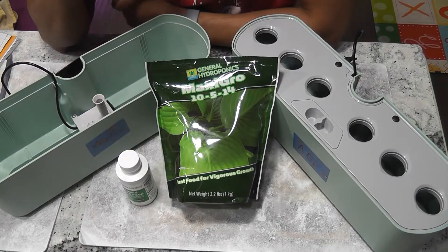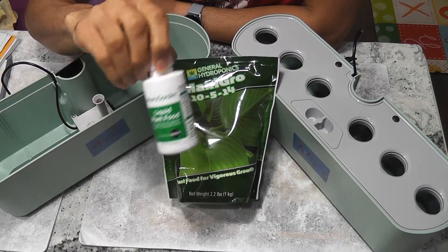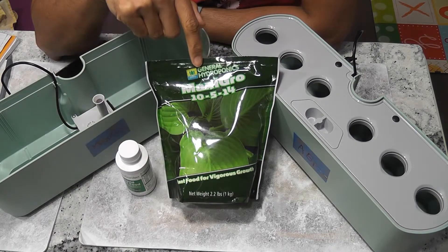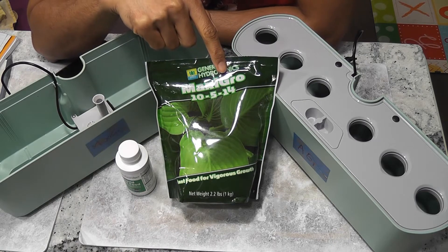Hi friends. I am starting an experiment to find an alternative to AeroGarden nutrients. I found this General Hydroponics MaxiGrow. This is part of the Maxi series, which has MaxiGrow and MaxiBloom.